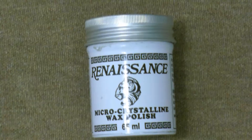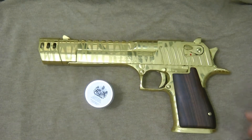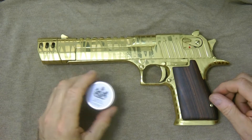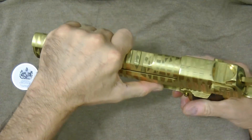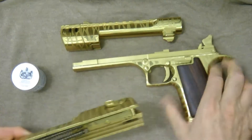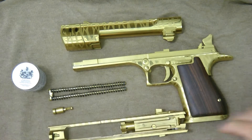I've actually tried it on my gun, and what I'm going to do is just kind of show you a quick video here of how I apply it to my Desert Eagle. You can apply it to a lot of different items. I'll just take my gun all apart here, kind of like this, so it's all in pieces.